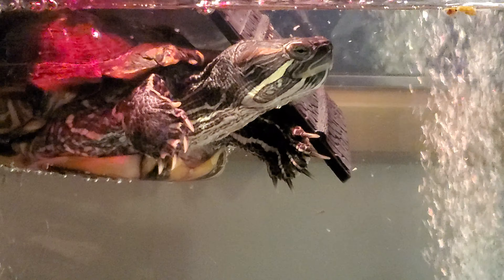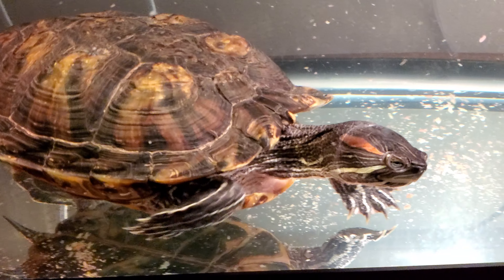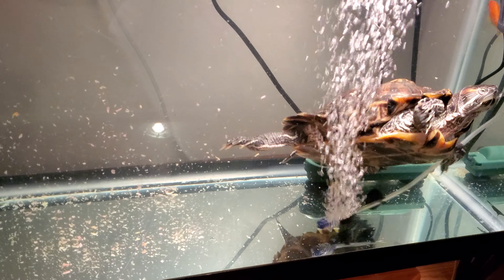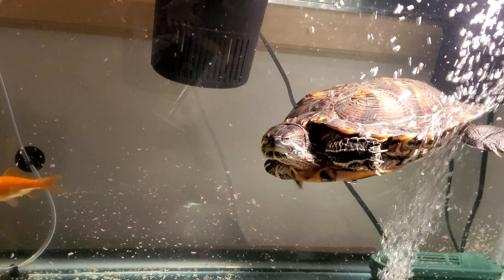I only feed her freeze-dried shrimp maybe once every two weeks. Other than that I feed her reptilian pellets — floating turtle sticks with calcium and vitamin C. I might also give her strawberries cut up into bite-size pieces, or a little lettuce. I don't like putting lettuce in the tank and leaving it too long because it gets slimy and really messy, so I only give her some every now and then.